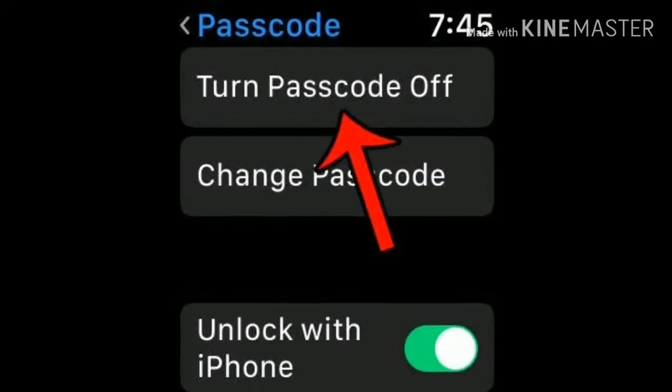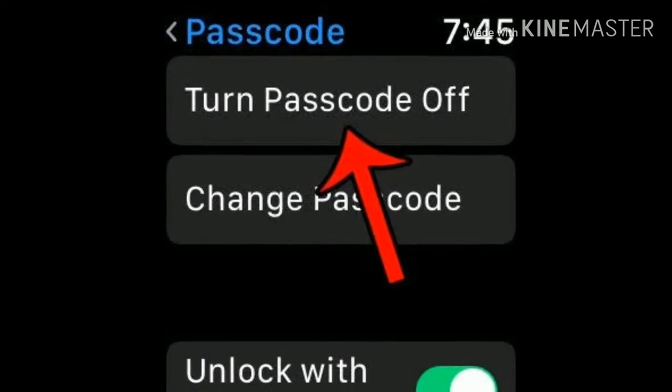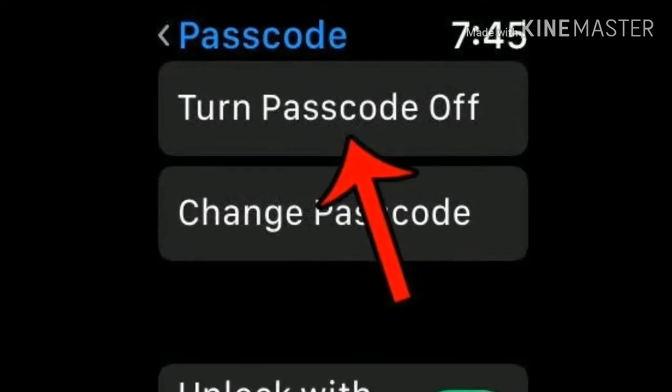Hi friends, welcome to Apple Tech page. In this video, I am going to show you how to fix turn passcode off greyed out on Apple Watch.